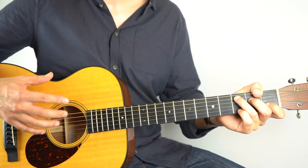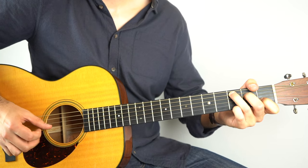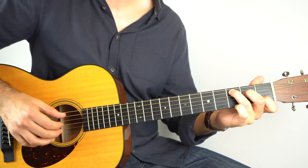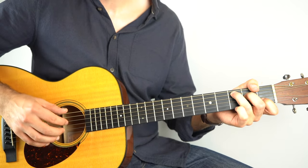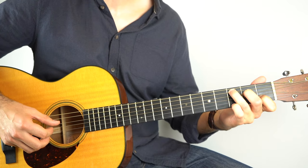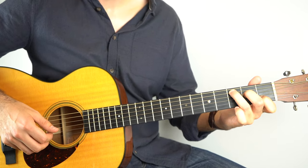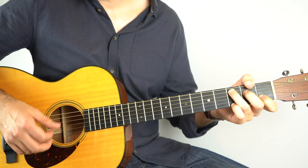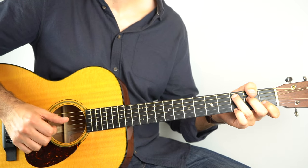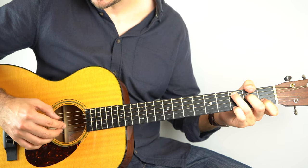Eddie Vedder from Pearl Jam is certainly a fan of Travis Picking because he uses it in a whole bunch of his songs. This one is a really good one to learn after you've learnt Dust in the Wind, because it's basically the same pattern but he's done a couple of cool things with it. So you can start on the C and just do the Dust in the Wind pattern — remember it's 2 and 5, and then 4, 3, 5, 2, 4, 3. But then hold down the 3rd fret on the top string and the pattern is basically the same — he's just moved it across the strings.